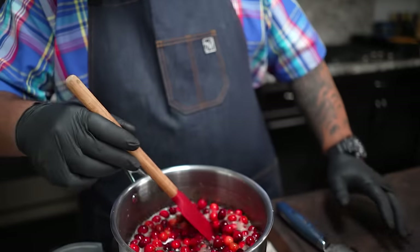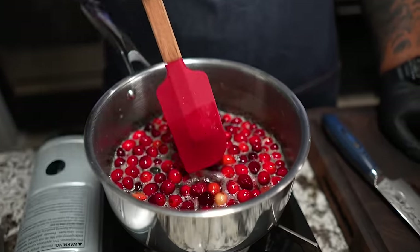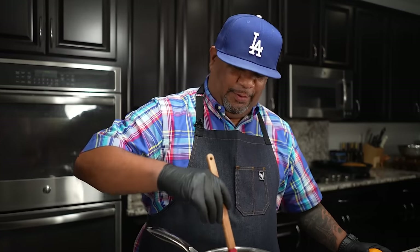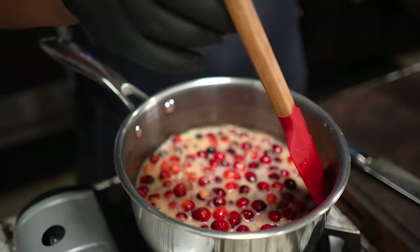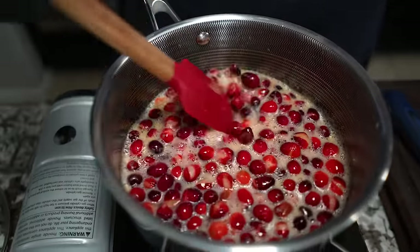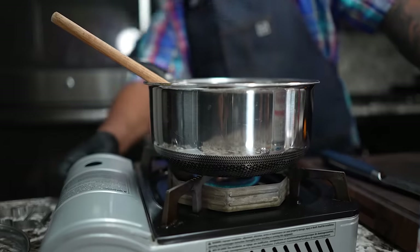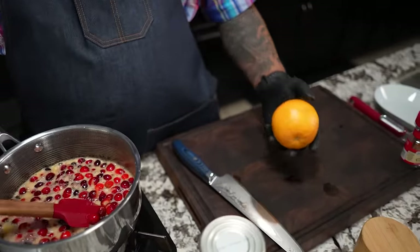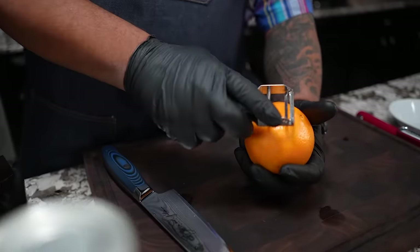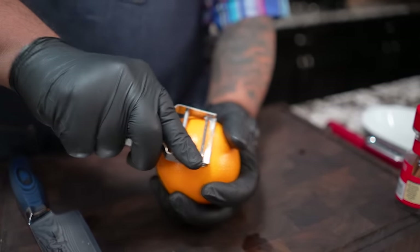I'm gonna keep quiet so you can hear when they pop. Did you just hear it? Pop — that's exactly what I'm talking about. That popping you hear, that's authentic, folks. You want to get all of these to pop, so you're gonna need to hear quite a bit. I've adjusted the heat back to medium, a little above. Meanwhile, I'm gonna go ahead and get my little zester.